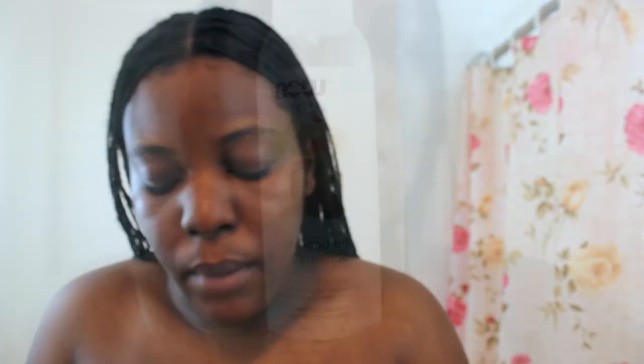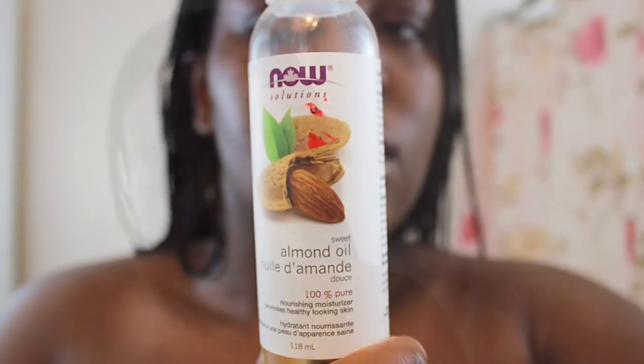After I'm done applying the Neutrogena, next will be the almond oil. Almond oil is actually good for dark circles.